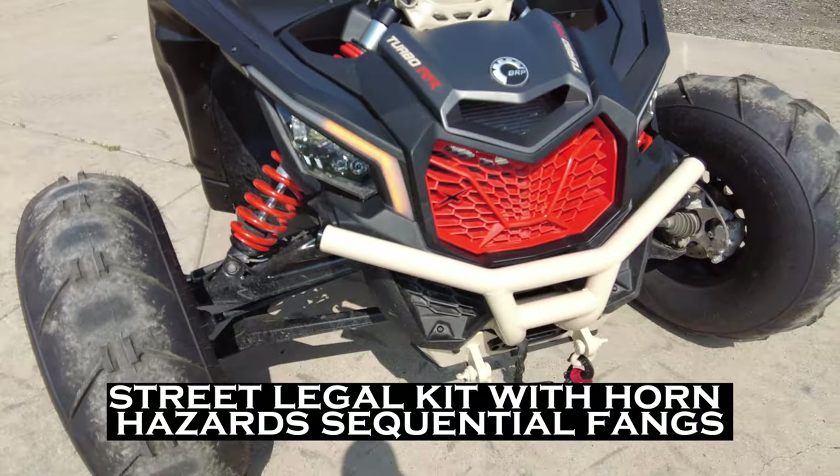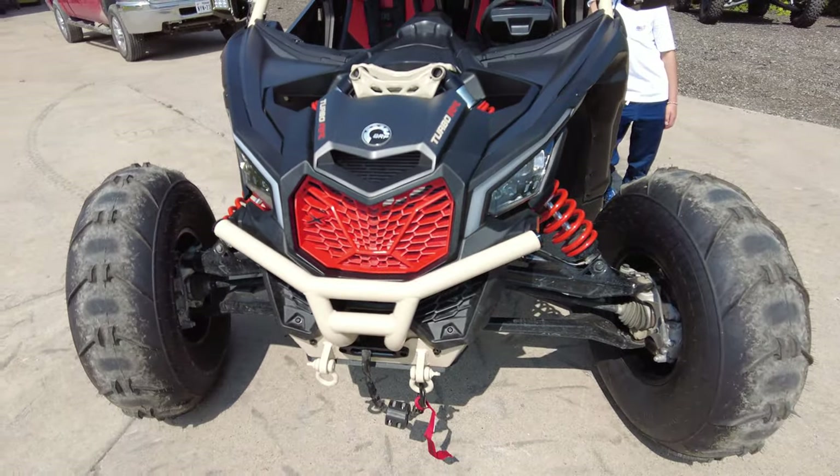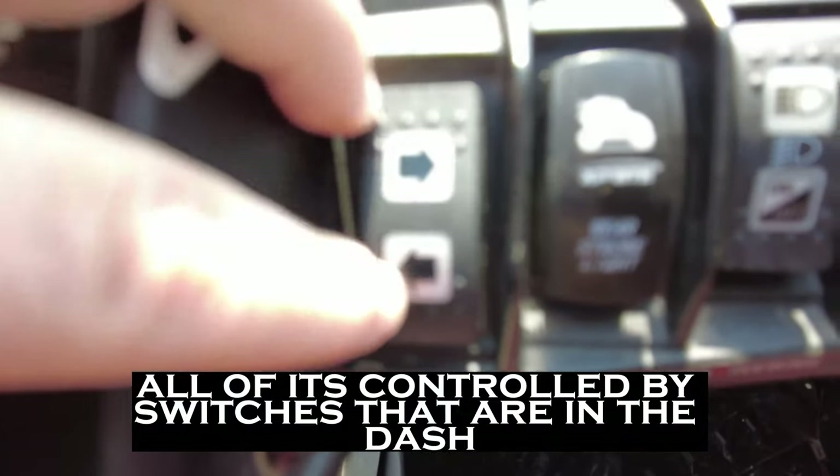Street legal kit with horn, hazards, sequential turn signals — all of it controlled by switches that are in the dash.